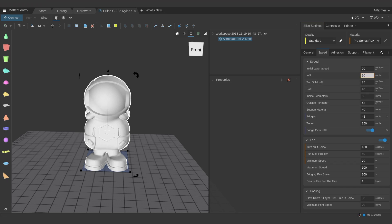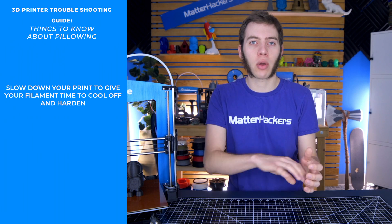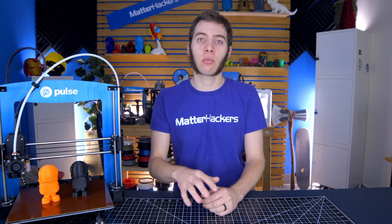You can also try lowering the print speed for your top solid layers, because what you're trying to do is give those top solid layers more time to cool off before they start peeling away. It's not reducing your layer adhesion — I'm just talking about how it will warp away and form that pillow on top. Giving it more time will just give you a better chance of reducing that pillowing effect.